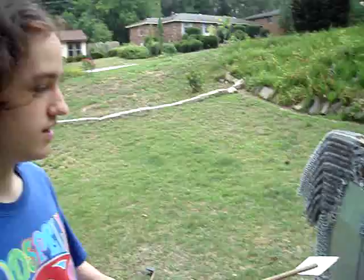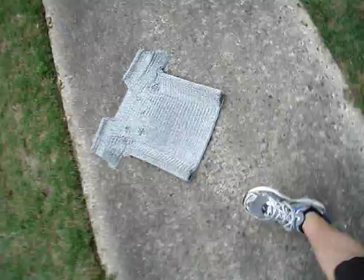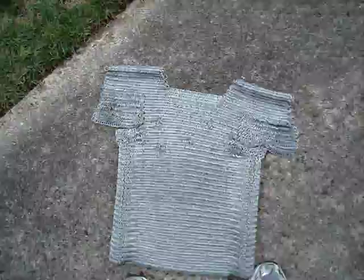Greetings comrades of YouTube. Here we have another suit of armor that I made previous to that suit which I just tested a couple minutes ago. This suit, unlike that one, is not fully chainmail and it's got different rings.